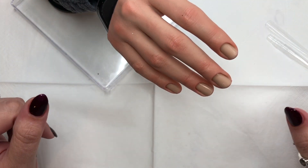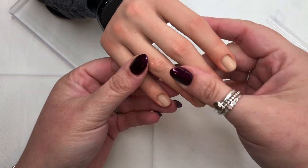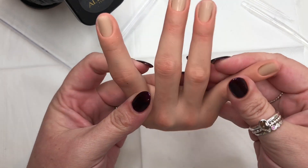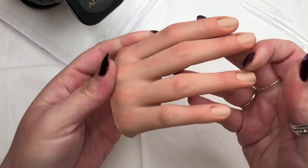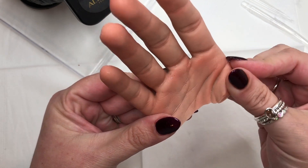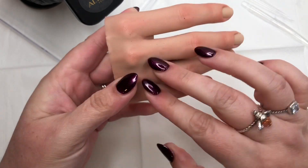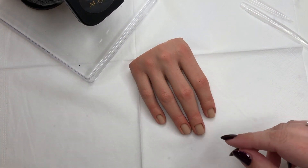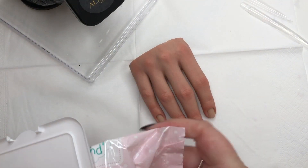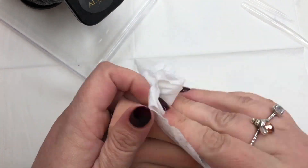Hello everyone, welcome back to my channel, it's Karen. I hope you're all having a fantastic week. I have my alien hand out here ready for a nail play. We're going to be creating some beautiful black purple, kind of gothic almost inspired nails with some glitter. I thought I would show you guys how I quickly prep my hand - if you want, you can scroll straight to the design.